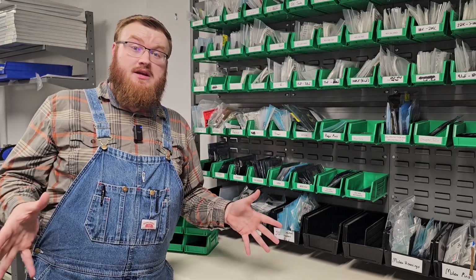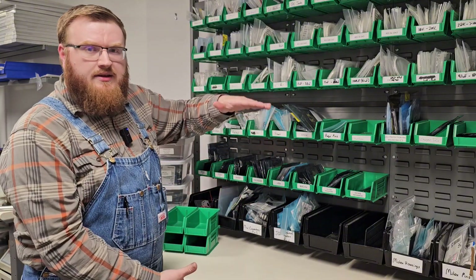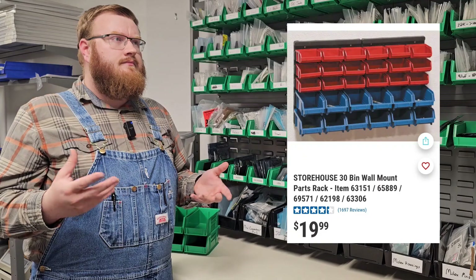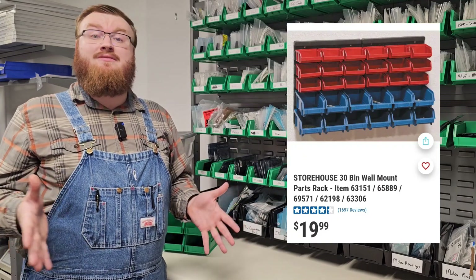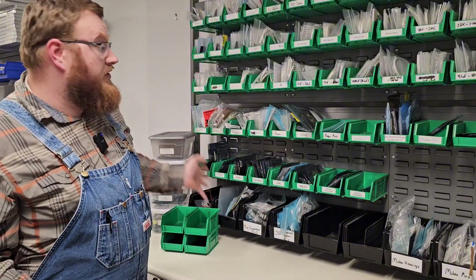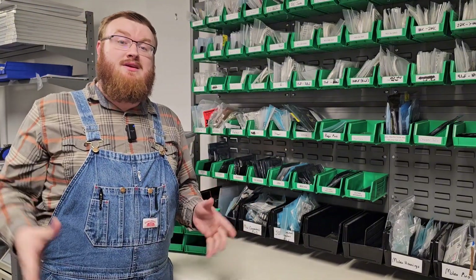Also, it can be cheap. Our local Harbor Freight sells these little plastic bin walls — I think it has 30 bins in it for about $35. You could start something like this for just $35 and have 30 slots ready to go for all your components, then expand that out as you need to.